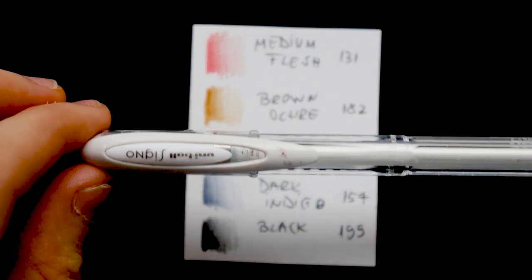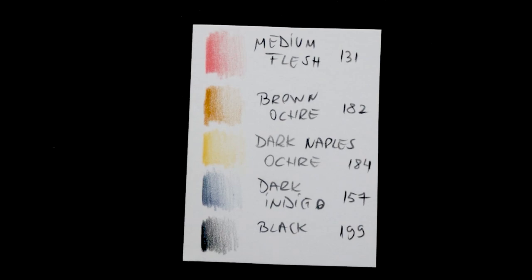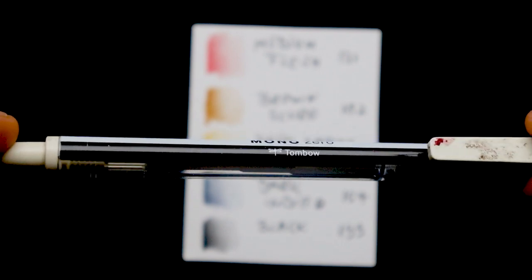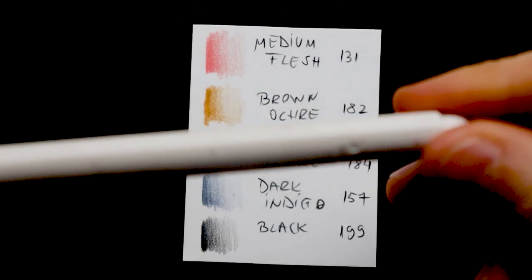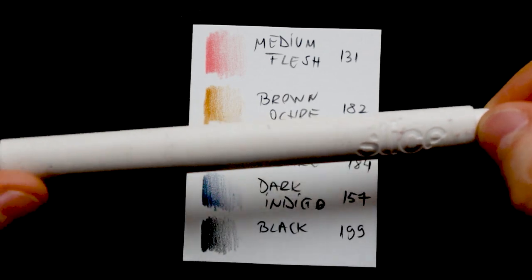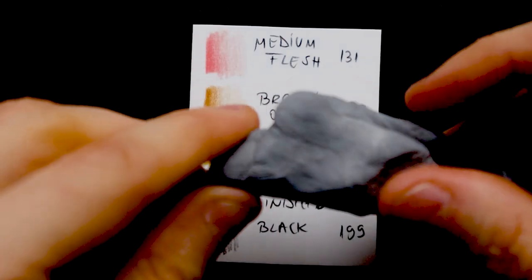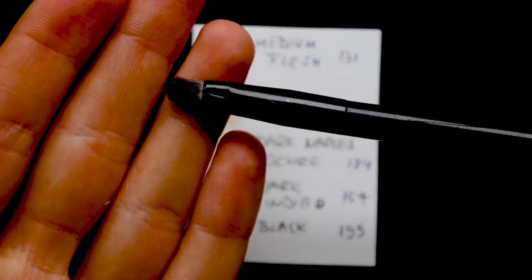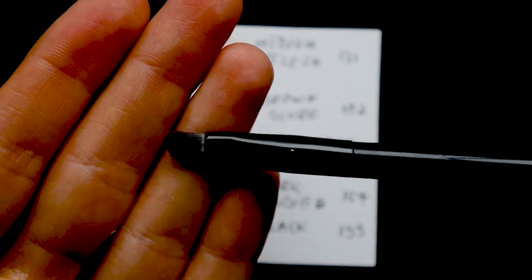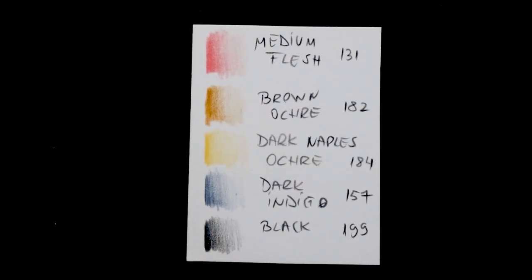I'm going to use a white ink pen — this one from Signo Uni-Ball, it is a very good one. I'm also going to use a Tombow Mono Eraser, a Slice tool, a kneaded eraser, and a brush — it is a makeup brush, a very cheap one. You can also use a blending stump, ear buds, or even your finger or tissue paper. So that was all I'm going to use, and now I'm going to get started with the video.